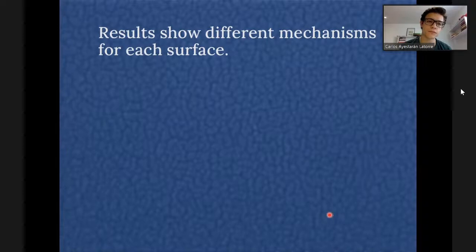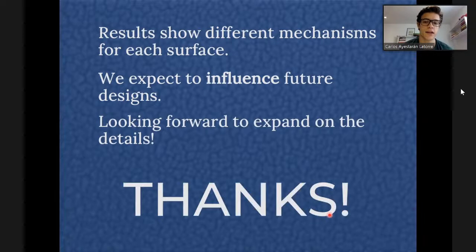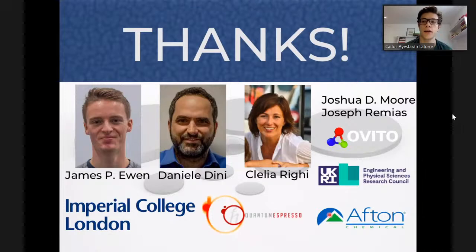We studied different fundamental and favoured mechanisms for the different dopants that could help explain some of the experimental results in the literature. Hopefully this can guide future coating designs. Thanks for listening. Thanks to James, Daniele, Clelia, and the other collaborators of this work, to Afton Chemical, Imperial College, and the EPSRC.